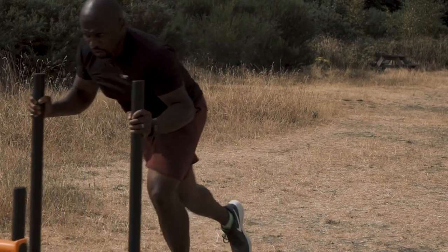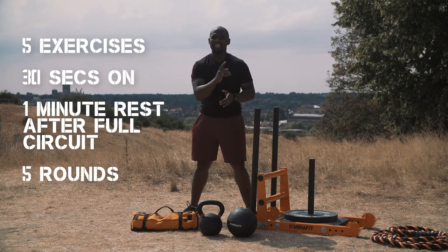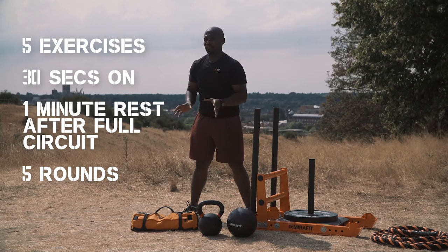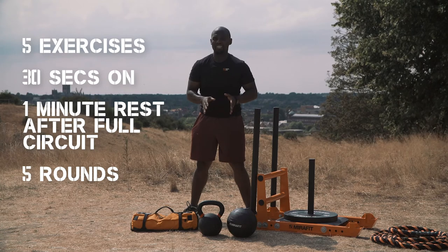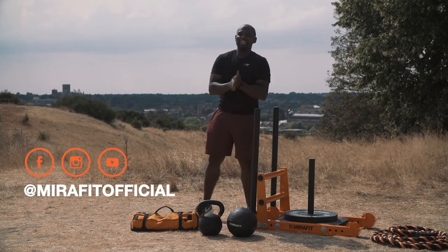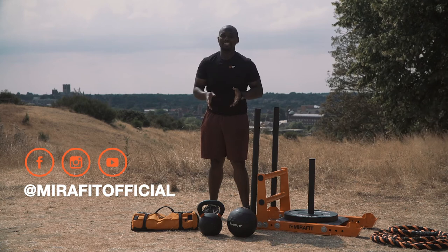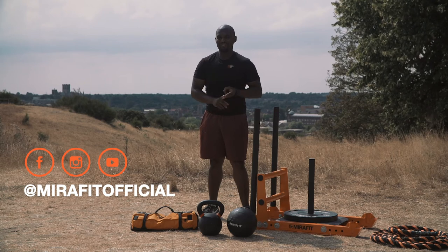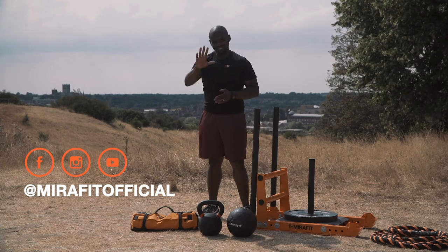To summarize: 30 seconds of each exercise in a circuit — one after the other through all five exercises — then a minute's rest, repeated for five rounds total. It sounds easy; it won't be. It's going to be a challenge, but you will get better the more you practice. Please let us know what you think of the workout, hopefully you'll enjoy it. Subscribe, like — all that good stuff — and let us know what else you'd like to see. We'll hopefully see you very soon. Take care.